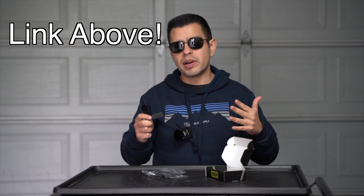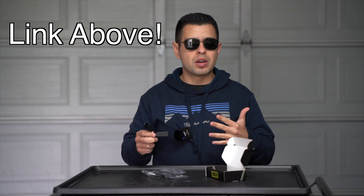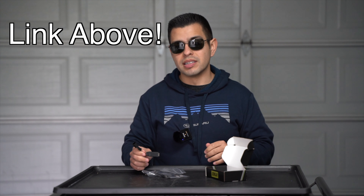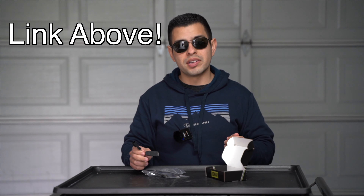Also check out all of my other Tacoma product overview and install videos — I love doing this stuff for you guys. So now let's go ahead and get into my Tacoma.